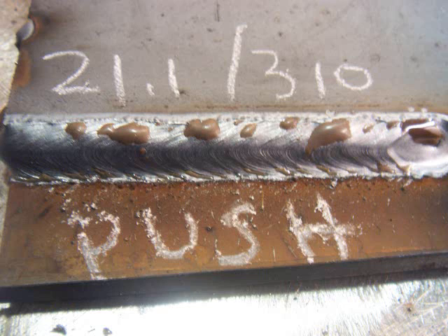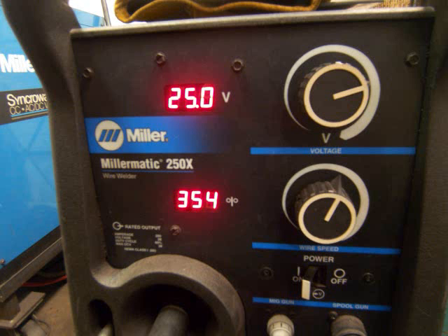I cranked it up a lot higher just to show you that short circuit isn't always a cold weld. You can crank this baby up. This is around 21 volts, 310 inches a minute — good and hot for quarter inch — cutting right through that hot rolled mill scale, giving me a good looking weld.